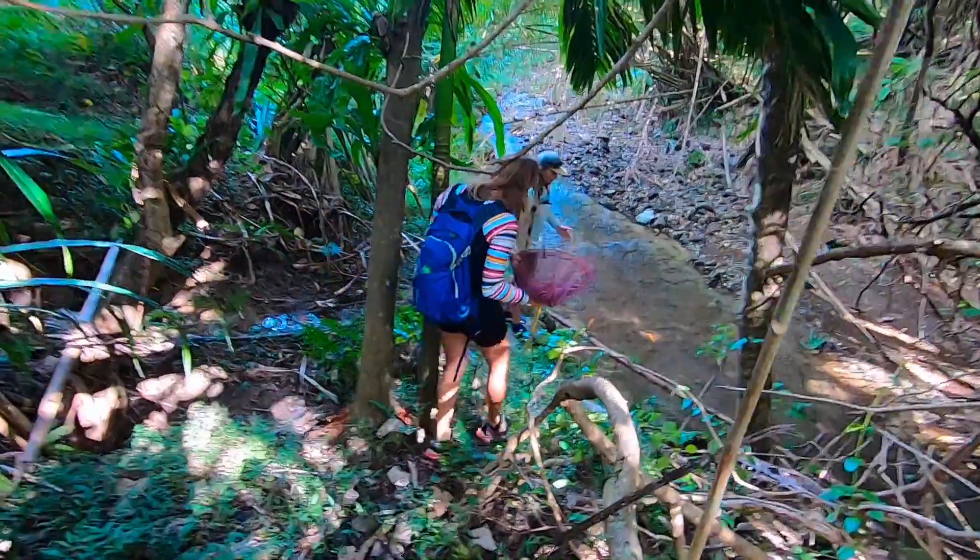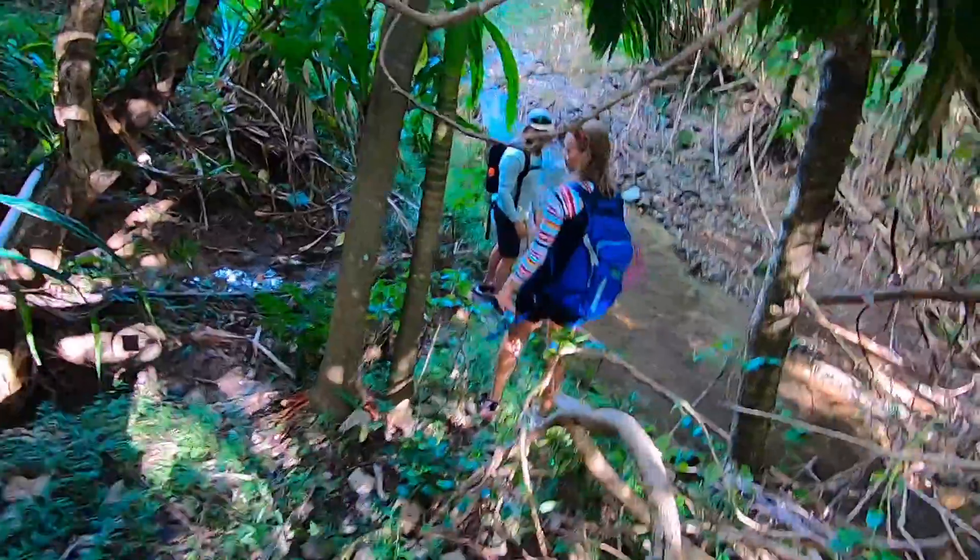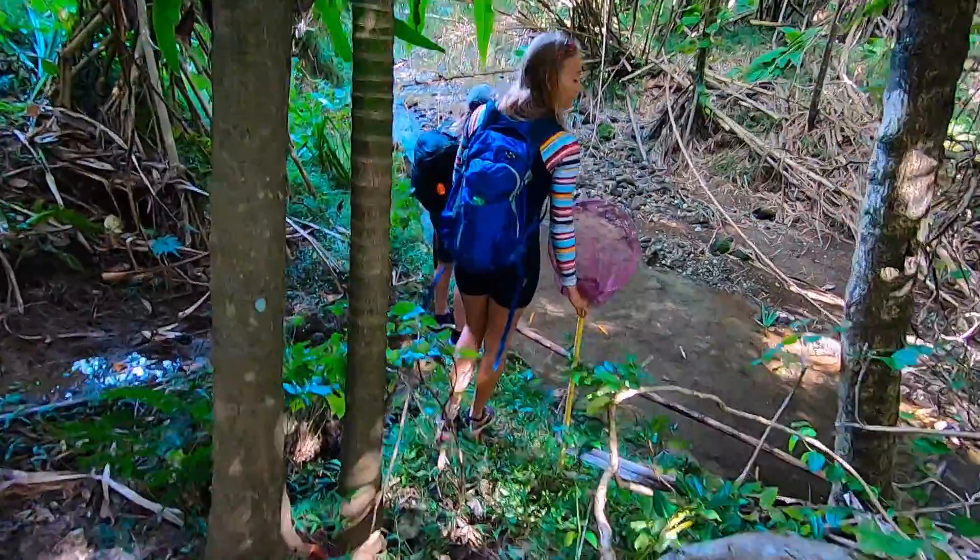There's no more trail basically. All we have now is a river, and we're going to use the river as our trail and follow it upstream.